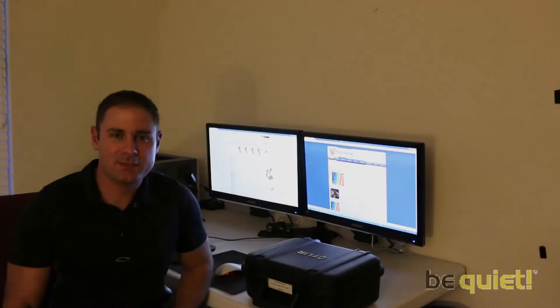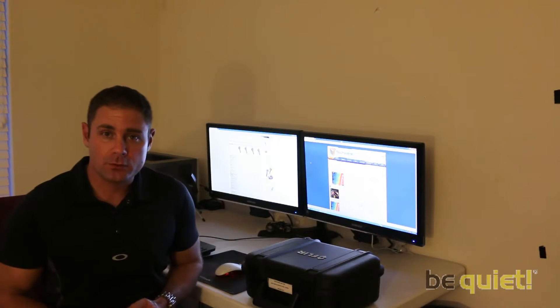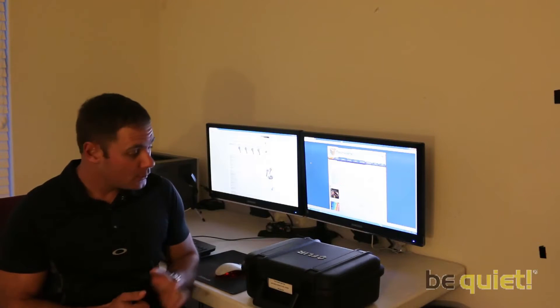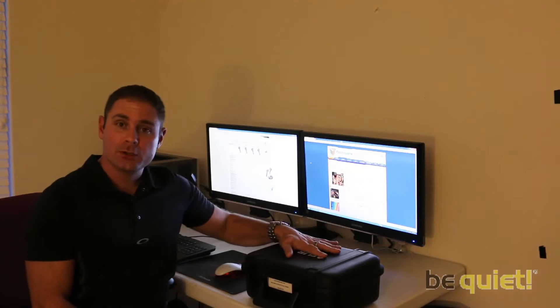Hi, this is Jason Jacobs of TechRealLabs.com. Over the years we've brought you reviews of the latest in technology. Today is no different, but far from the latest gadget or gizmo, we're bringing you a review of the E6 from FLIR.